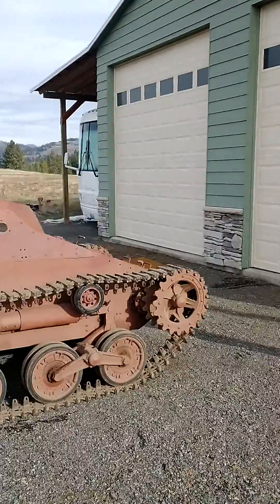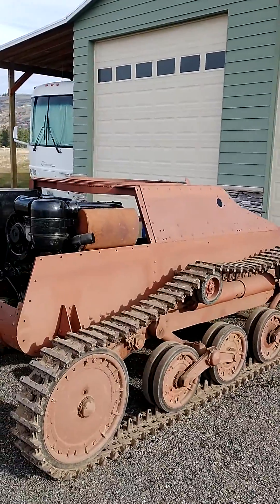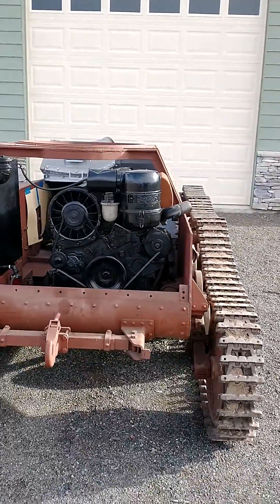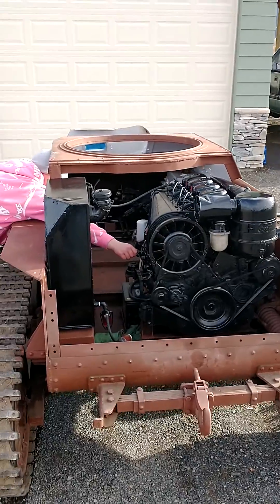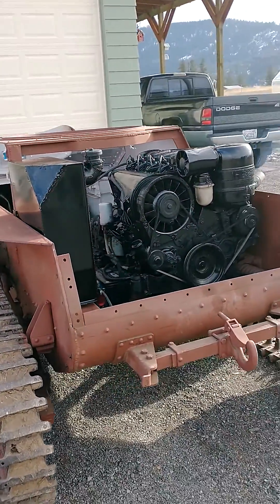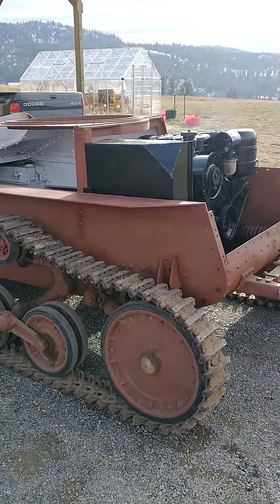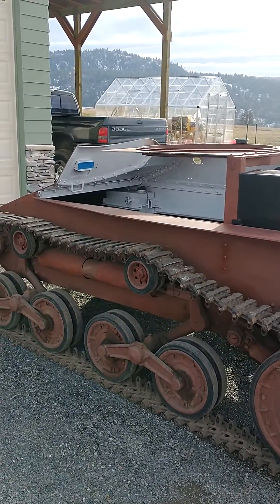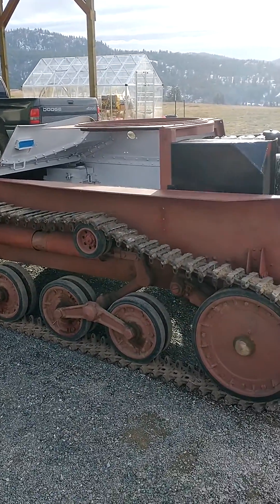Finally got it running again after reworking the transmission and fixing an oil leak in the transmission and engine. I got the top current base on, fuel tank in. The next step is to get all the armor back on, do the interior — got some of the gauges modified and ready to go on. But that's how she sits right now.